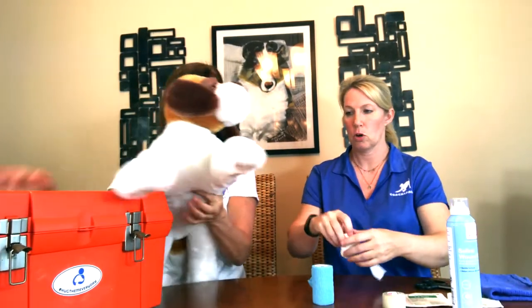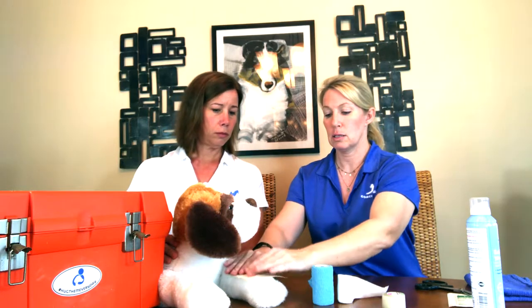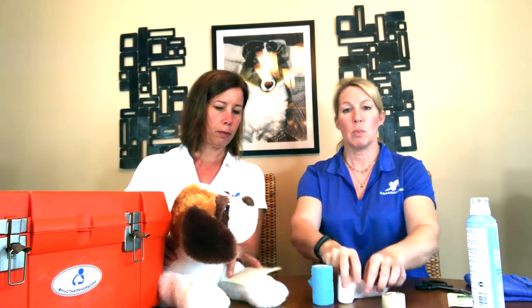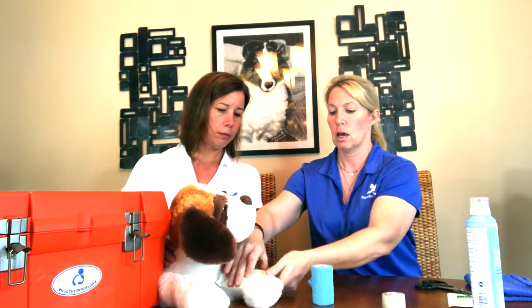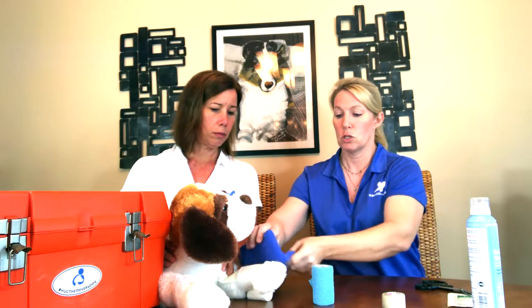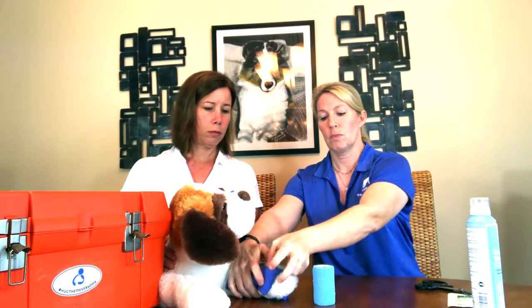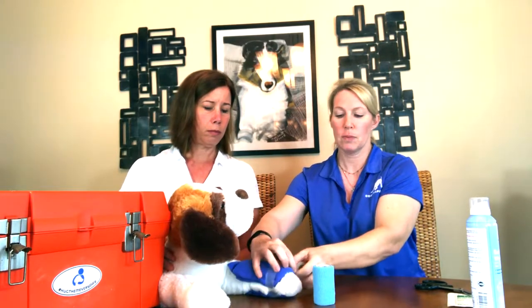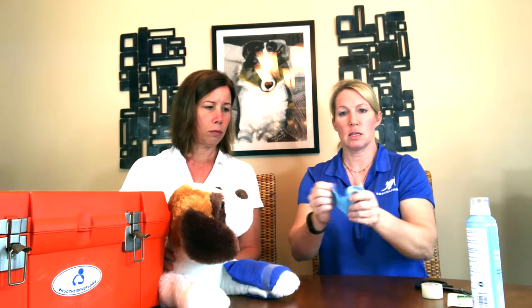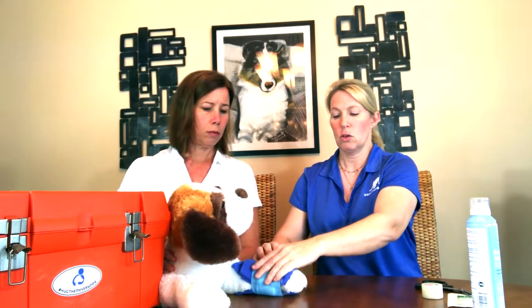Poor little Rufus cut his leg, so I'm just going to go through a really quick, easy bandage scenario. I'm not going to open this to keep it sterile, but we would wash out the wound if it's safe. We'd put the non-stick Telfa pad on, hold that with a little rolled gauze — but that's not really going to apply enough pressure, so you'd use your towel, wrap it around, and then hold it on with athletic tape or your vet wrap. That's just a nice way to hold some pressure on that wound until you get to the vet's office.